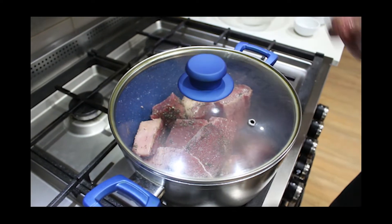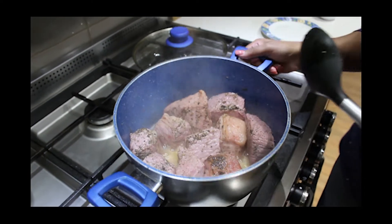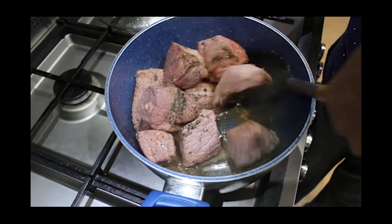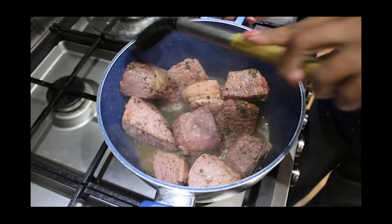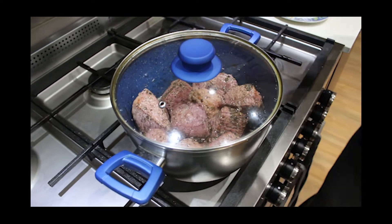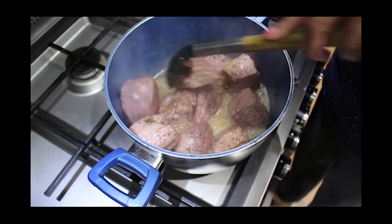Then you're gonna have to check it. It's been five minutes now, so I'm gonna check and mix it again. See how it's oozing out water — so it doesn't really need any water at all. I have not added sugar because it's corned beef. Now close it again and keep it for another 15 minutes, checking in between in five minute intervals and mixing it.